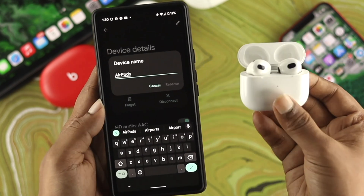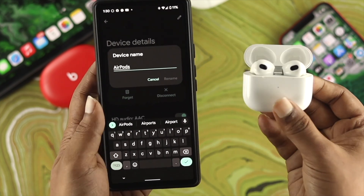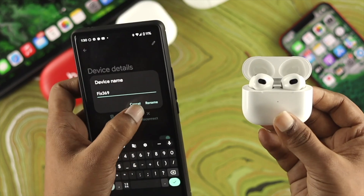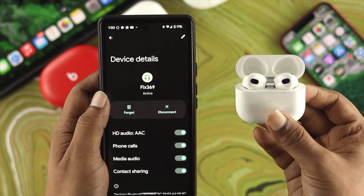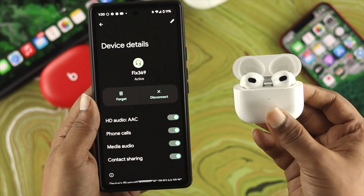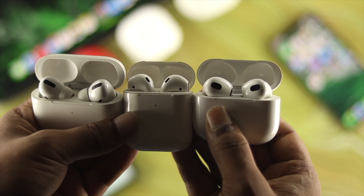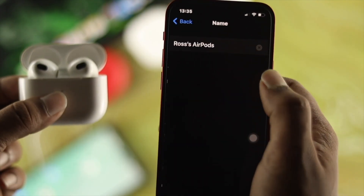Tap on that and it will show you the device name — it says 'earpods'. Change it to 'fix 369', then tap Rename and your device name has been changed. That's how you can rename your AirPods of any generation using your iPhone or Android.